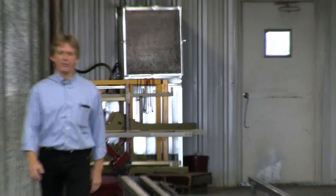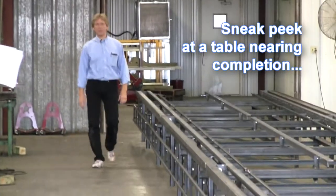Hello, my name is Russ Merrick. I'd like to welcome you to the manufacturing facility of Merrick Machine Company located here in Outland, Nebraska.